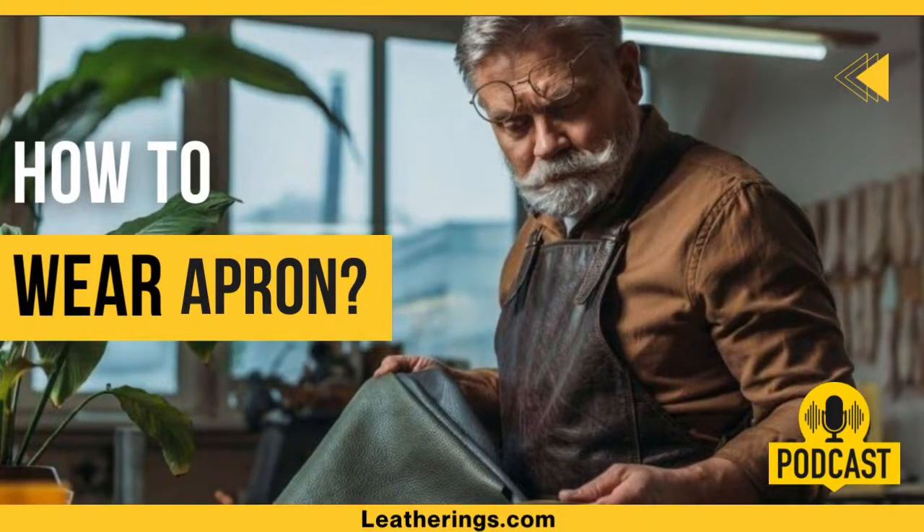Hi, Kyle Snow here. Today we will discuss how to wear an apron — how to wear an apron to fit properly. This question is important as well-matched aprons do much better work.